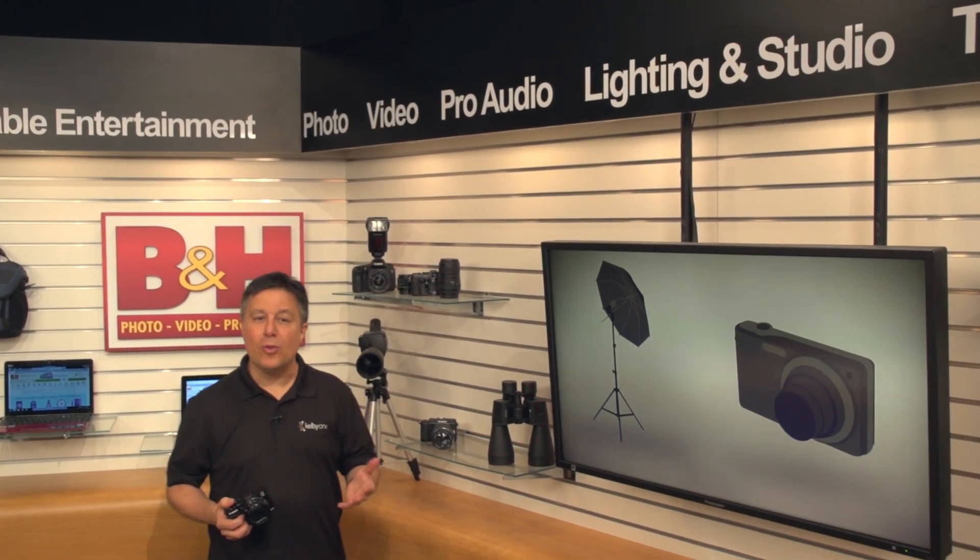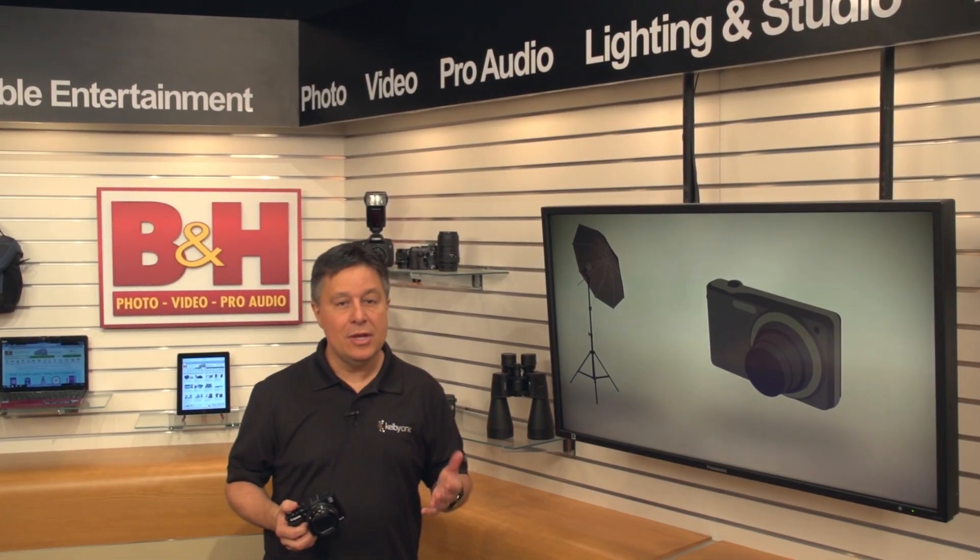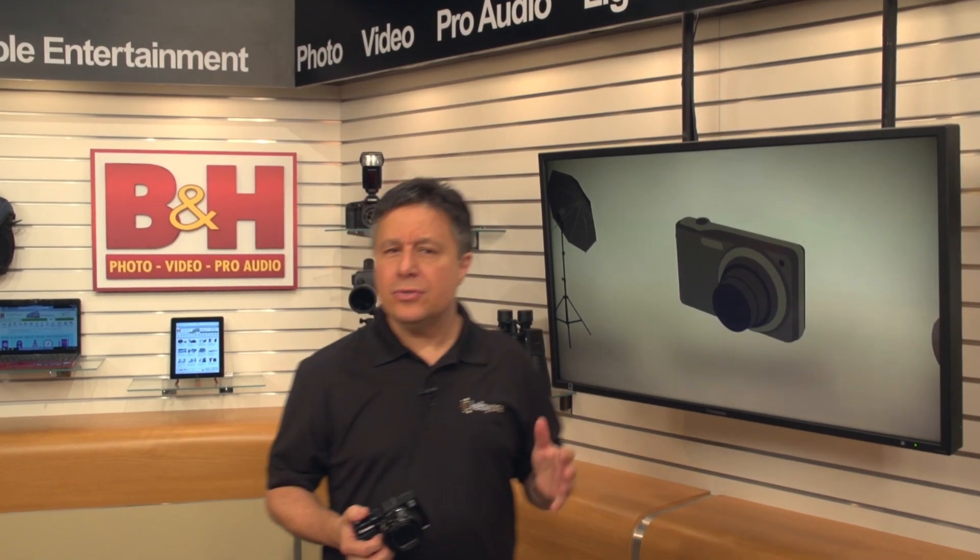Smartphone cameras are assuming the role of point-and-shoot cameras these days, so camera companies have to do something pretty impressive to get noticed. The Canon PowerShot G1X Mark II is definitely getting noticed.